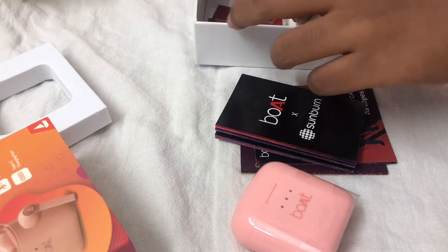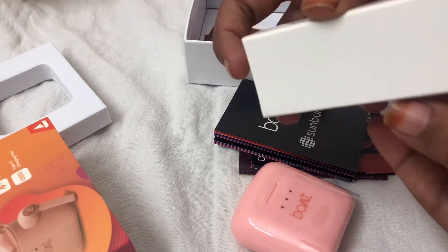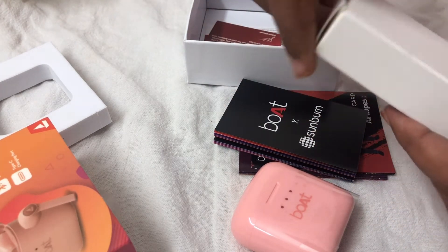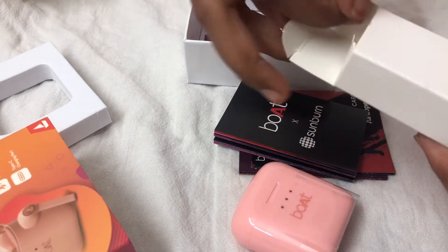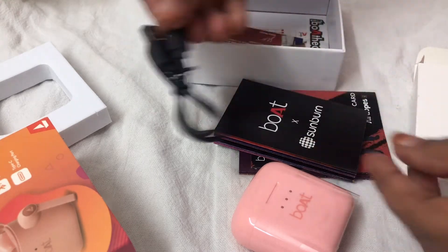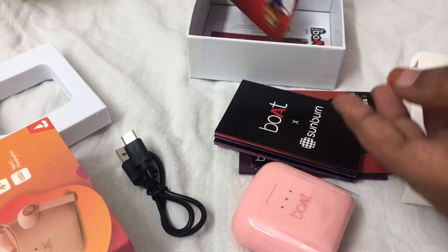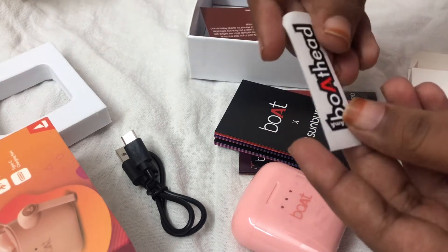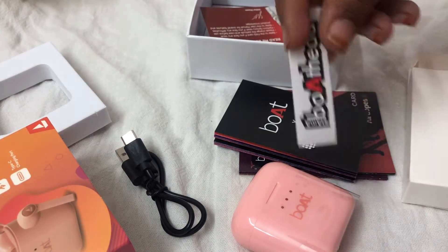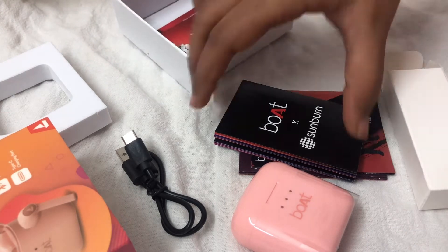And then there was a small boAt sticker. And this was the box which had the charger for the earbuds and the cables. The packaging is so cute — it's very, very pretty. It says 'boAt' on the head, I think.